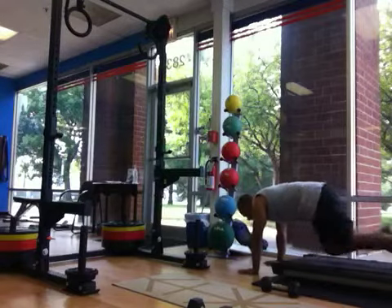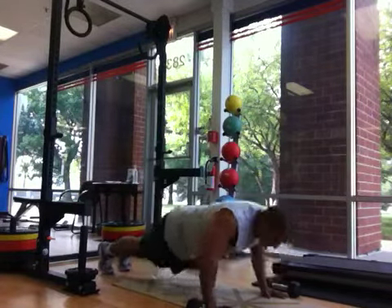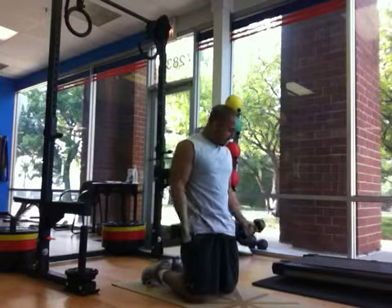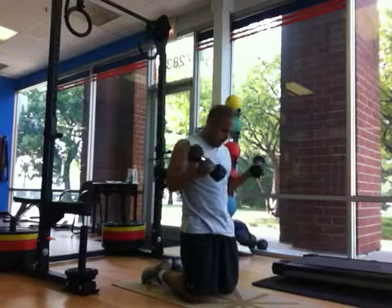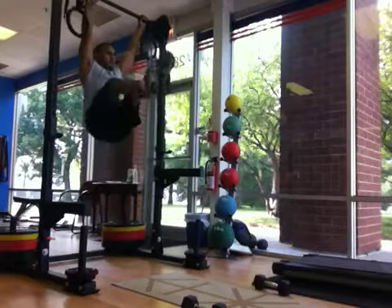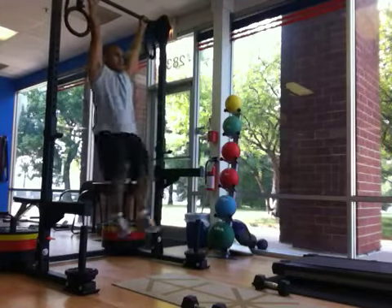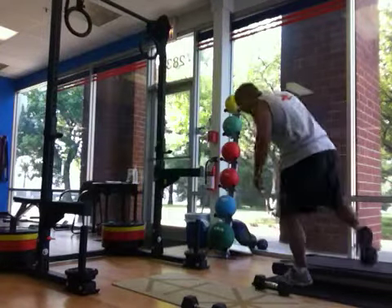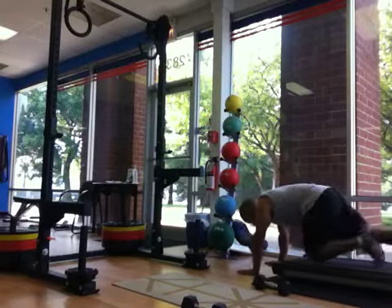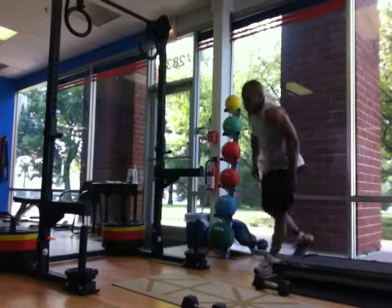Five, four, three, two, one. Six, five, four, three, two, one. One, two, three... 19, 20. You'll feel that in your legs.